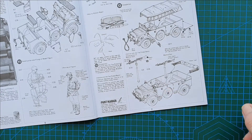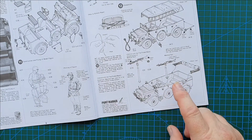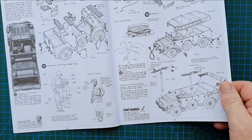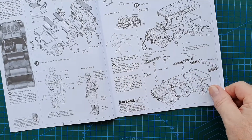It comes down to personal preference and what you're going to use this vehicle for. That's it — she's done. Very simple: thirteen steps and the vehicle is finished. You'll probably spend more time painting her than building it.